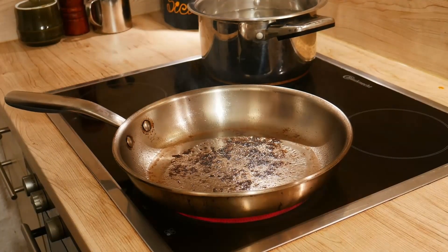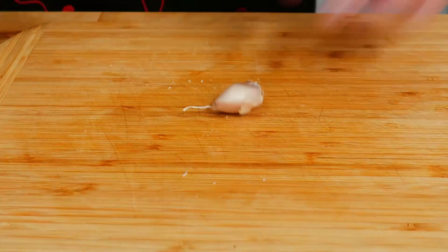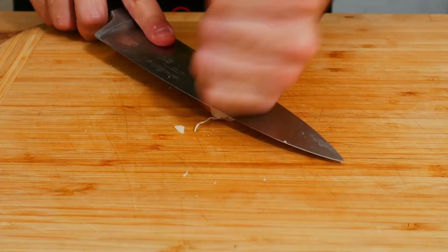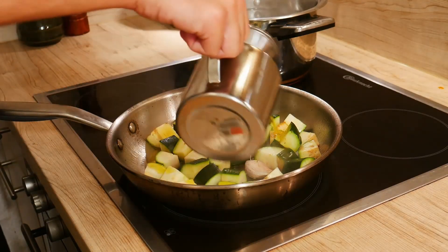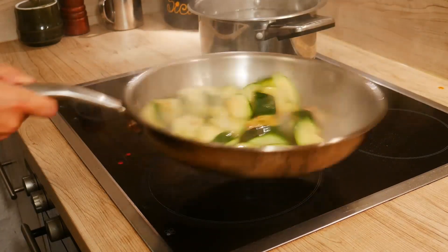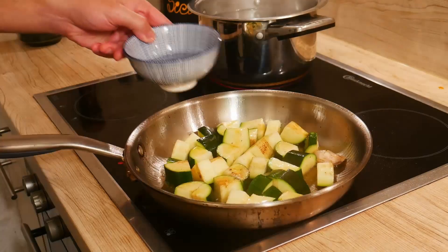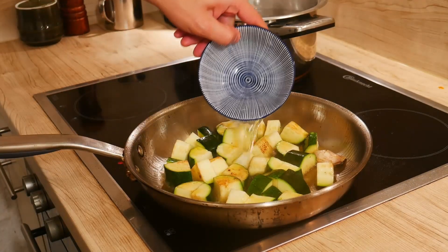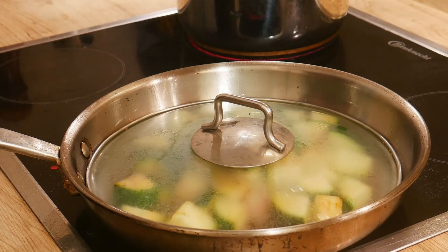In the same pan where we have cooked the speck, we put the zucchini. Let's mash our garlic. A bit of olive oil, a bit of water. Close, and we let them go gently.